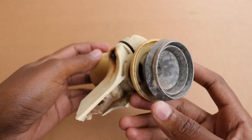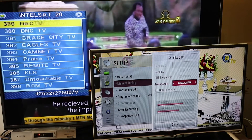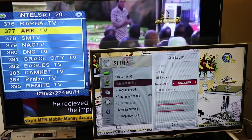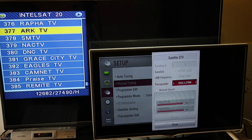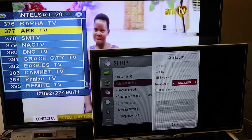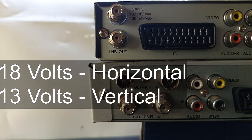Take a look at this LNB without the plastic cover. Can you see two rods perpendicular to each other? The hole through which you can see these two probes is called the waveguide. These two probes in the waveguide are at right angles to one another, so that one probe collects horizontal signals and the other vertical signals. These two small probes cannot work at the same time — only one works at a given time. When you change channels from a vertical frequency to a horizontal frequency, the probe that picks up the signal is also changed. This change is accomplished by applying a different voltage to the LNB.